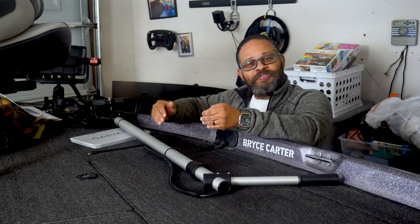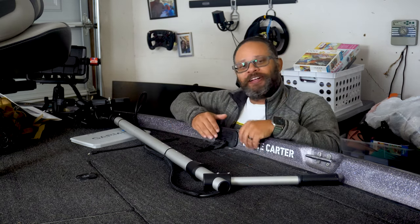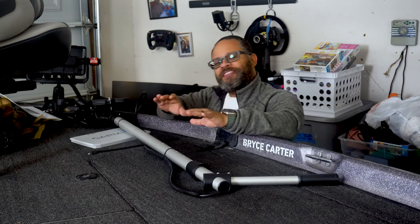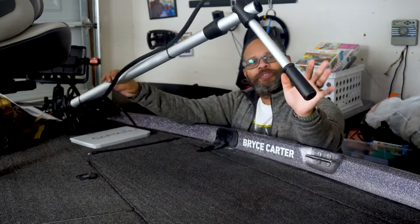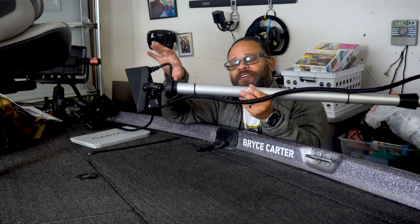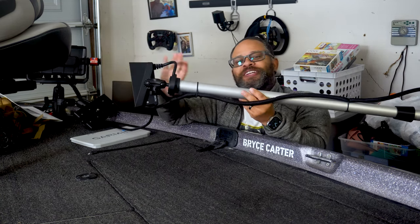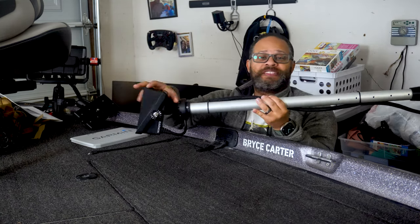I'm not sponsored by Fishing Specialties — they don't know I'm making this video and everything I say here is my own opinion. The basis of Fishing Specialties is that they use this nice aluminum down rod, which you can see here, with a nice handle. They give you a mount depending on the type of transducer you have, and this mount is really just a RAM mount, which makes moving this transducer — the LVS34 — really simple.